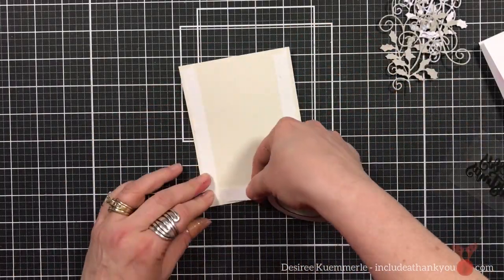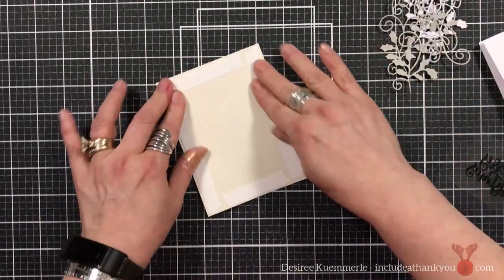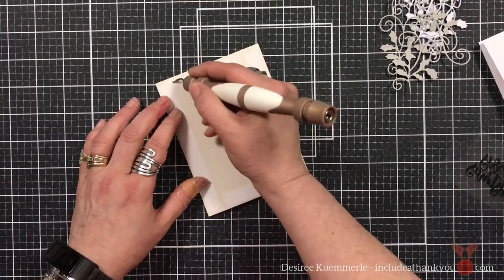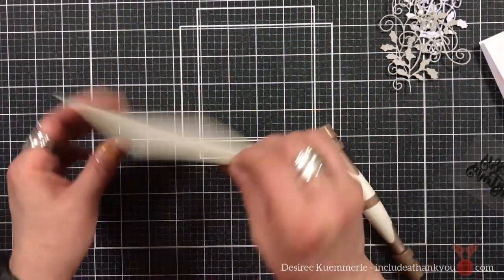I'm going to use my double-sided tape to get this panel up onto my card base. This panel is actually cut to four by five and a quarter, so I'll have a nice white border going around this design panel from my card base.